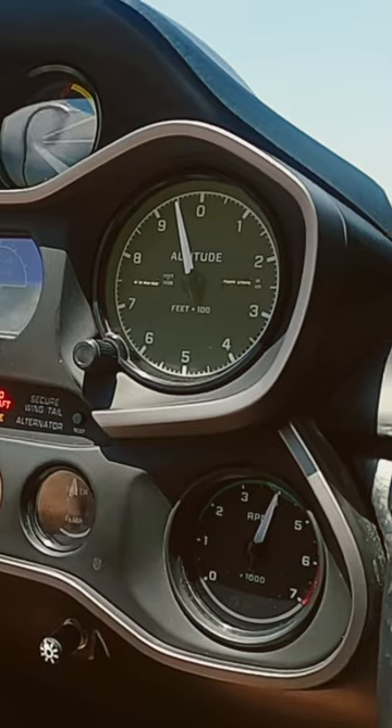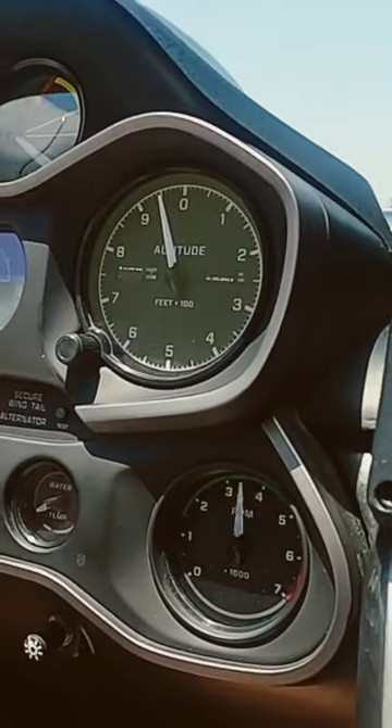4,000 RPM — remember that number. It has so many uses in the Icon A5. 4,000 RPM has many uses, the first of which is the run-up.